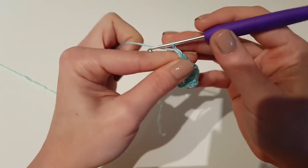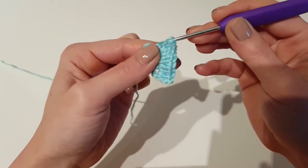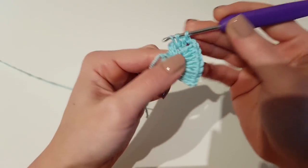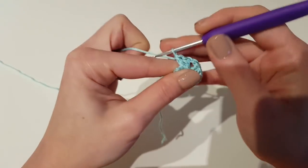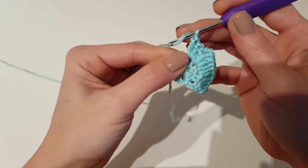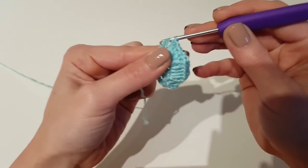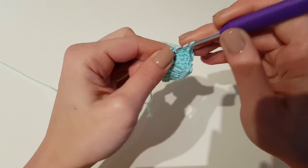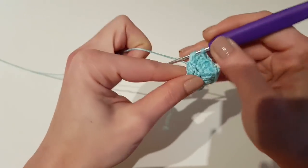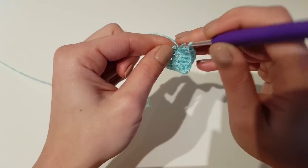Now you have half of the triangle and it's time to mark the center of your work. Chain 2 and then make 3 double crochet in the next stitch. Again 3 double crochet in the next stitch, again 3 double crochet in the next stitch, and finish this row with 3 double crochet in the next stitch.